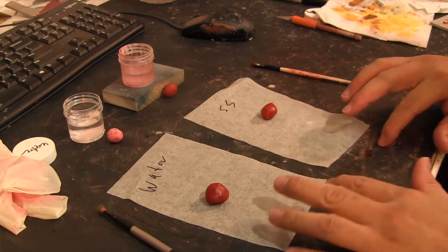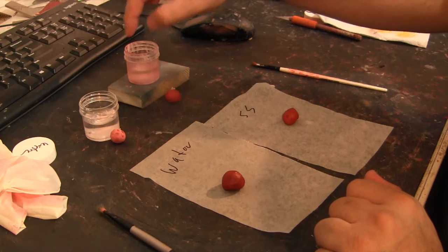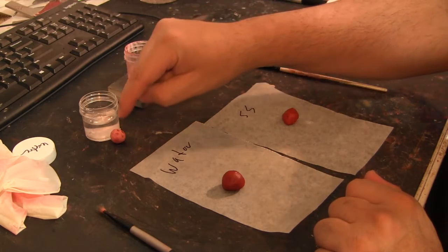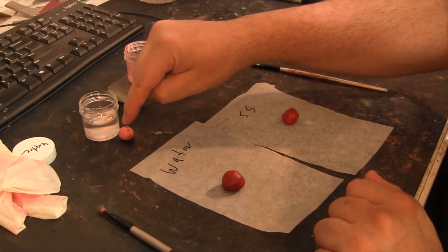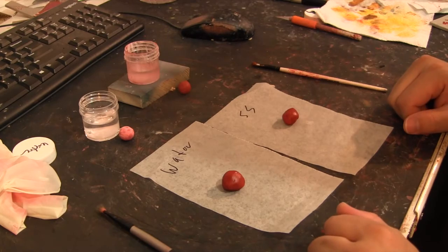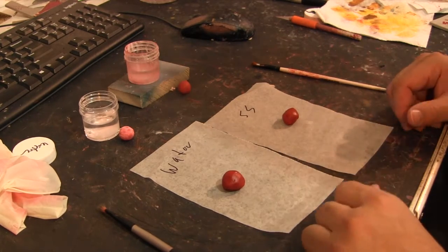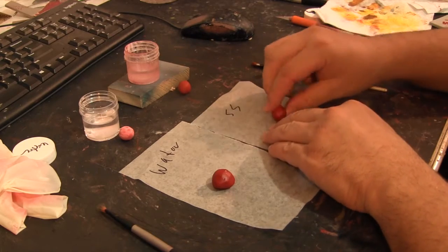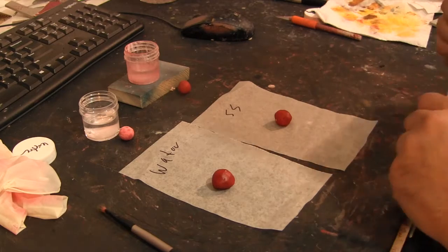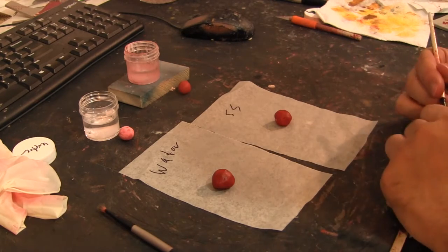What we have here is a container of water, a container of safety solvent, a hardened piece of Abe's used with safety solvent, and a hardened piece of Abe's used with water — we'll get to those in a second. First I want to show you exactly what happens when you use fresh Abe's with water and with safety solvent. This Abe's I just mixed up literally 10 minutes ago while working on an item, so it's a great opportunity to do this video.